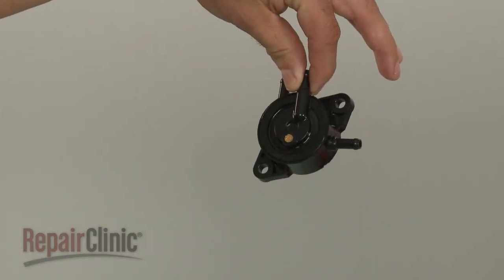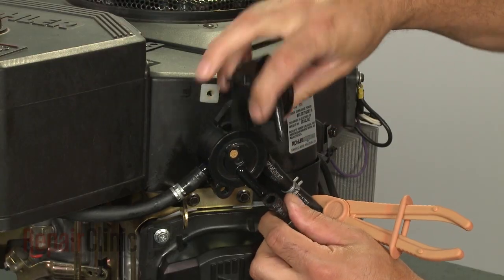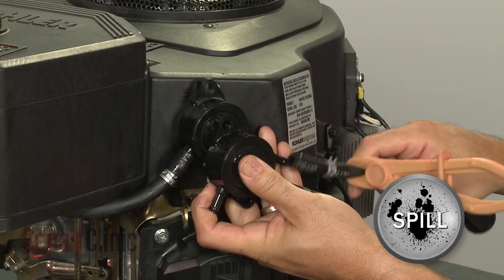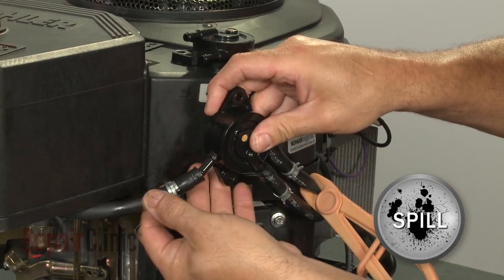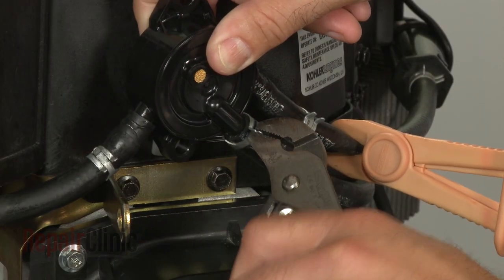Install the new fuel pump by transferring the fuel lines from the old pump to the new one. Be prepared for some gasoline to spill out. Once transferred, secure the lines with the clamps.